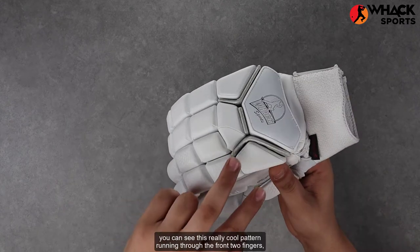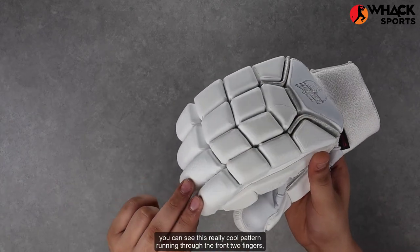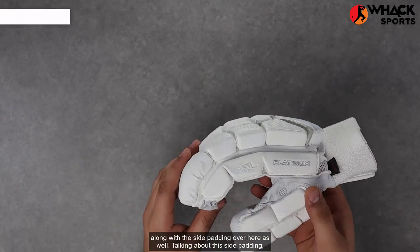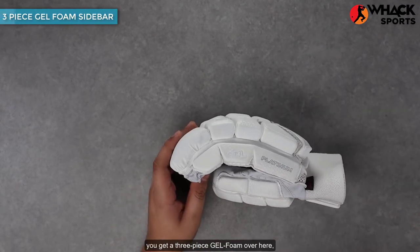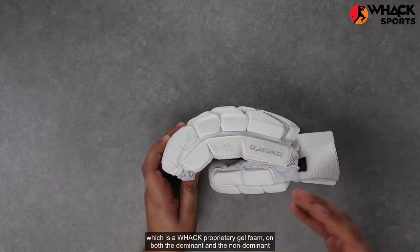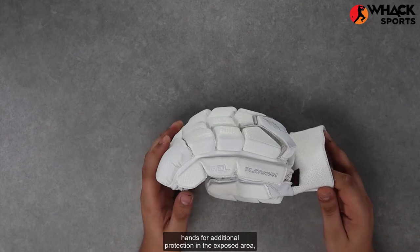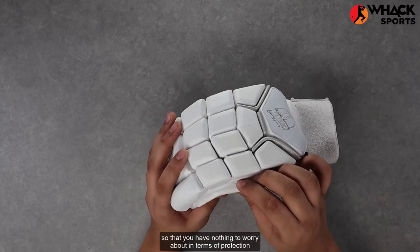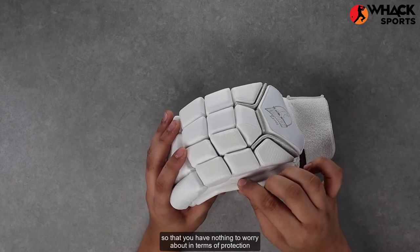Talking about the detailing on these, you can see this really cool pattern running through the front two fingers, along with the side padding over here as well. For this side padding, you get a three-piece gel foam, which is a Wack proprietary gel foam on both the dominant and the non-dominant hands for additional protection in the exposed area. You can see how thick it is over here, so you have nothing to worry about in terms of protection.